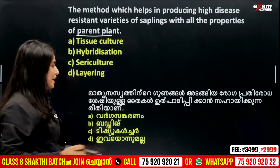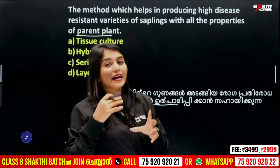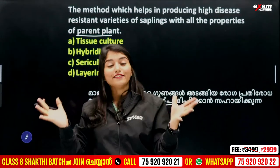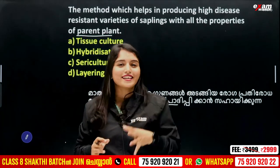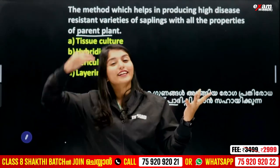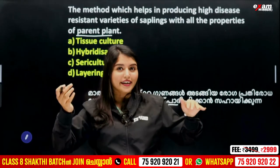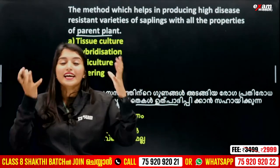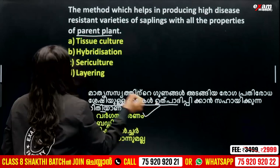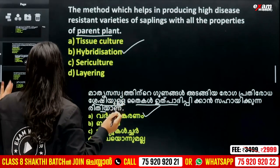The method which helps in producing high disease-resistant varieties of saplings with all the properties of the parent plant — that's it. If you have a patient, you have to learn to find it. While teaching about variety, you will also know how we are using this. That means we are talking about hybridization. So the method means hybridization.